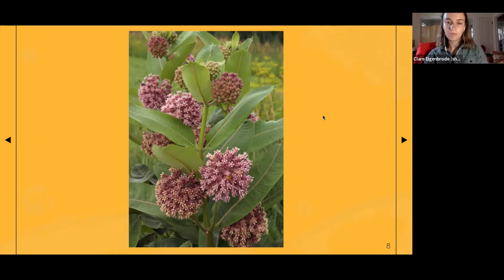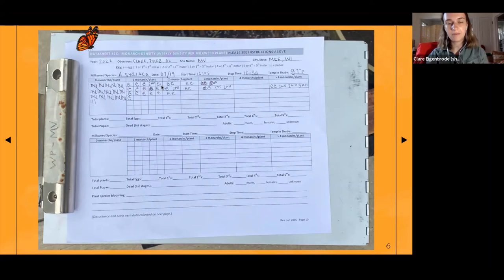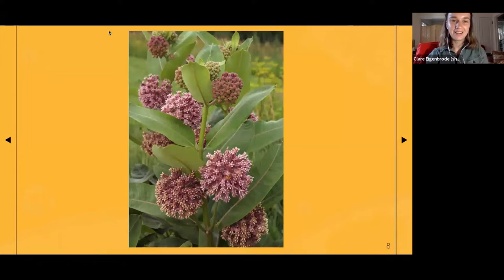I'll try to keep my eye on the chat and answer questions as they pop up. If you see an 'E' on the data log, that refers to one egg found. Two E's means two eggs on that plant. Here we found two eggs on one plant, and on that same plant we also found two second instars and one third instar — that's how we track the data.